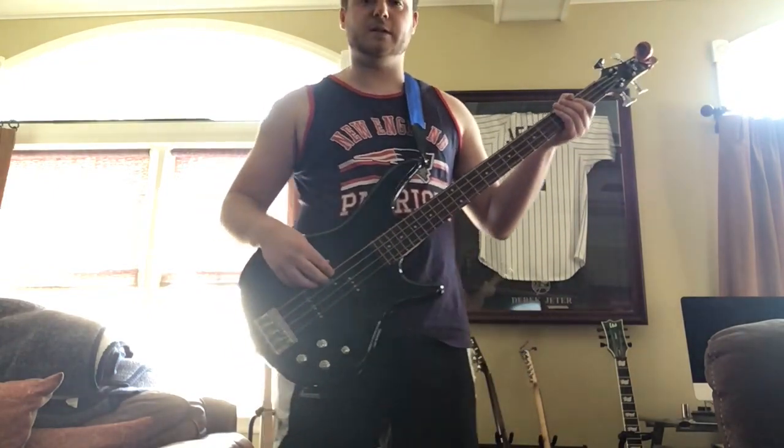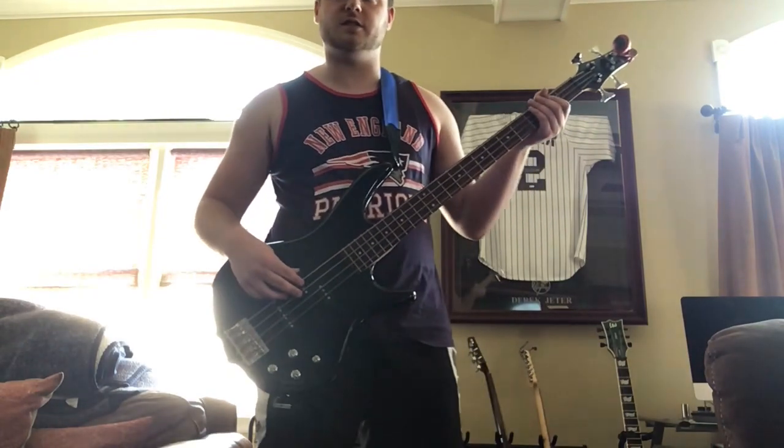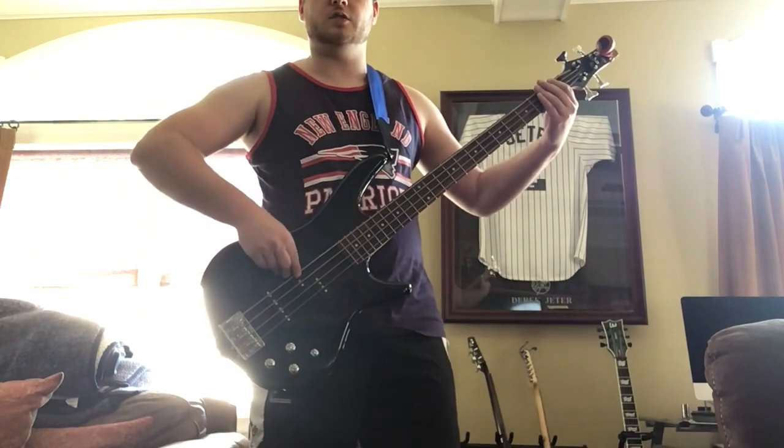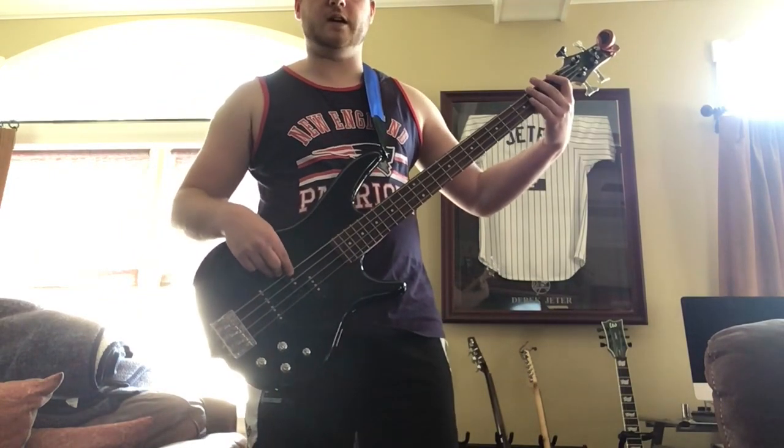It's really simple — there's only like two parts to the song: the verse and the chorus. I'll play the verse first and then run through it.